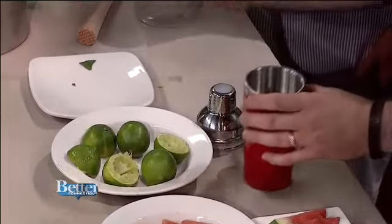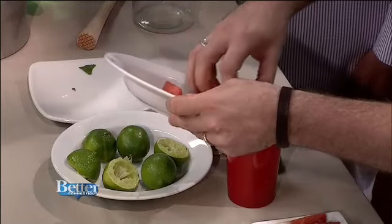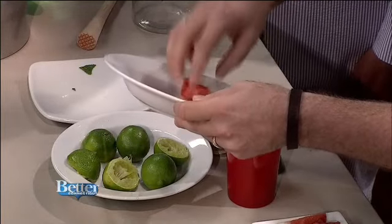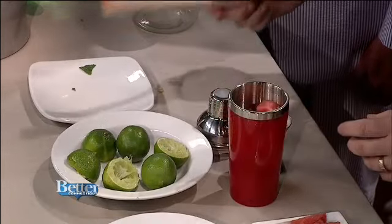Muddle all together. The watermelon will be easy because it's so soft and juicy — very soft and gooey. Would you do this with a different fruit too? You would generally muddle a lime, but same deal — you don't want to muddle a lime too intensely because the rind has oils that are unenjoyable. But if you don't like watermelon, you could do peach. Oh, absolutely — there are no rules. You could trade this out for something else.